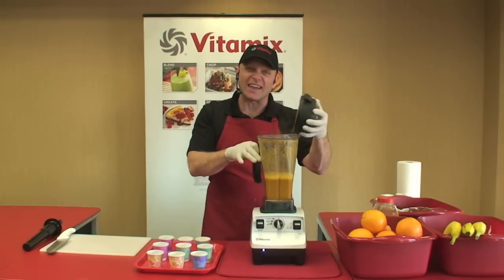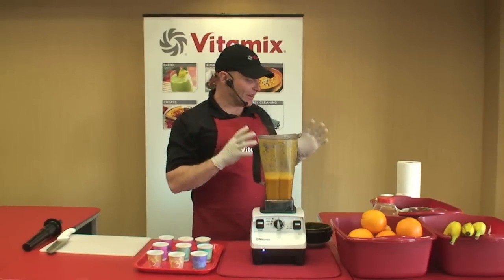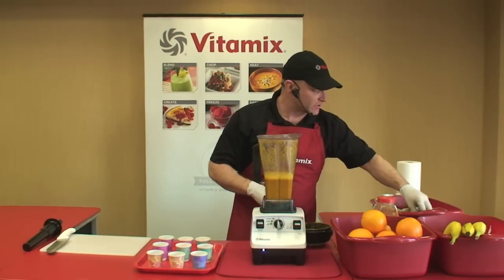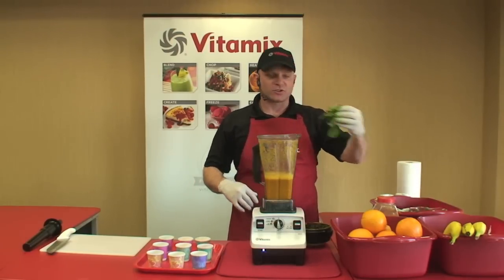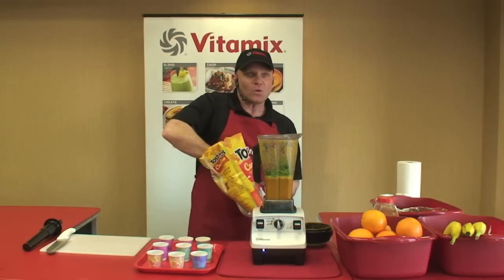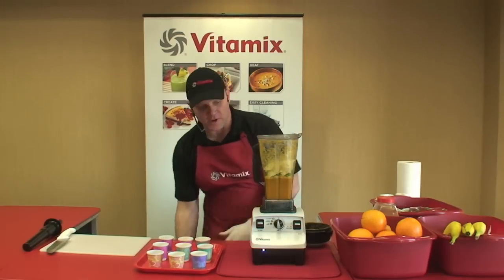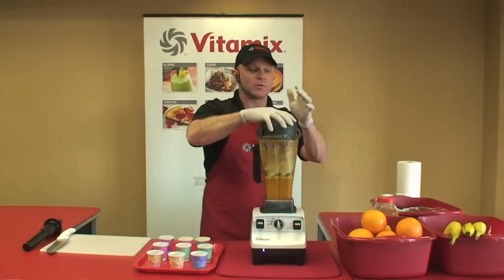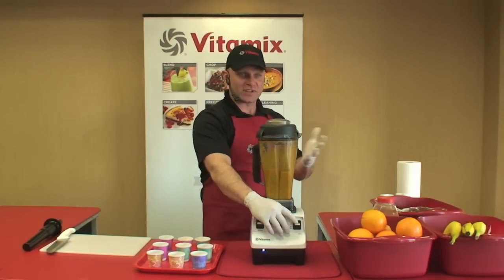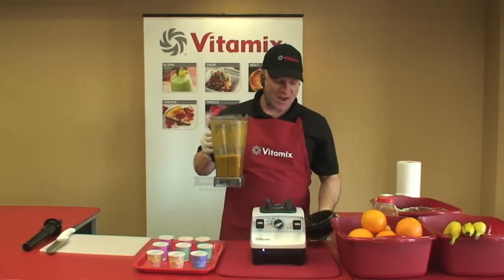On those nights when you don't know what's for dinner, you'll be able to use your leftovers to make a delicious meal. Just take some of your leftovers, like some chicken, some brown rice — today we're going to use spinach and a few corn chips. We're going to turn our machine to variable two or three and just let it run for about 10 seconds. Did you see how simple that was? That's a great way to use your leftovers.